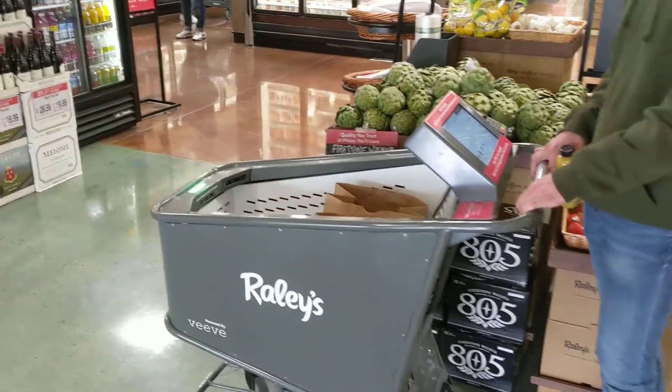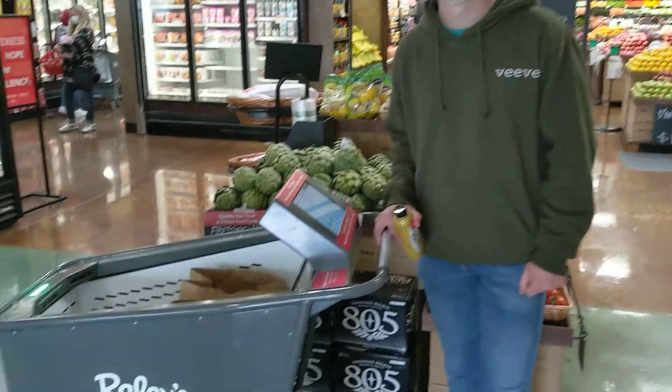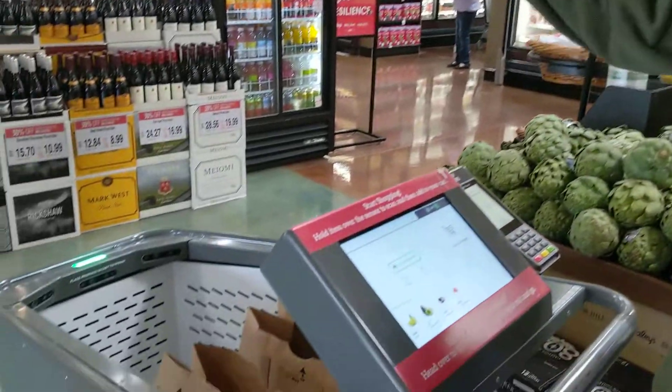I am at Bel Air on Arena Boulevard in Sacramento, and I have Xander here who's going to tell us about this. So this right here is the Beep Smart Cart. It's essentially like a self-checkout with wheels.